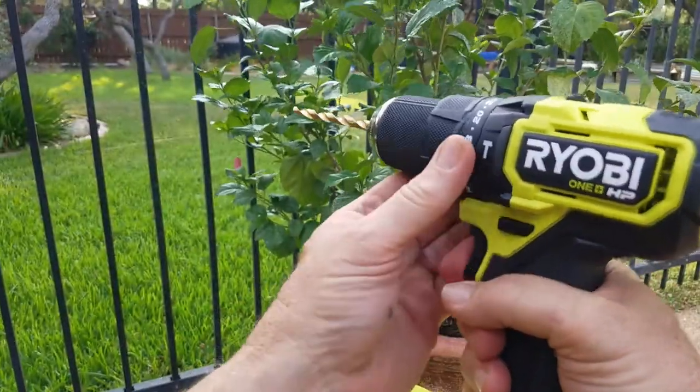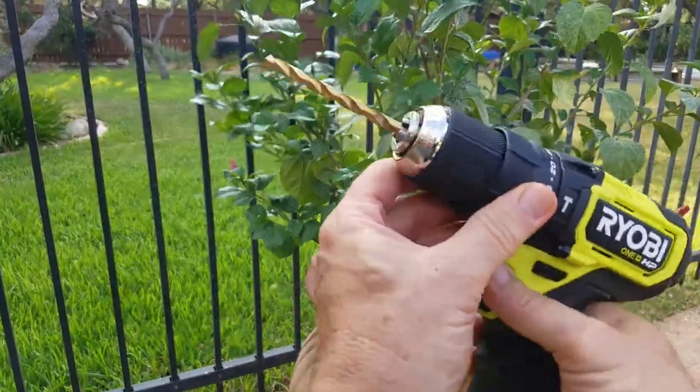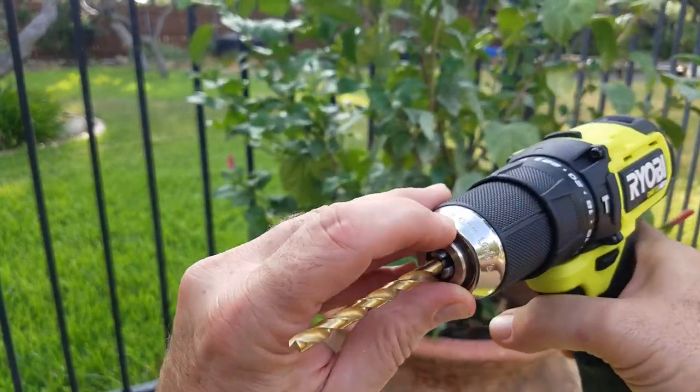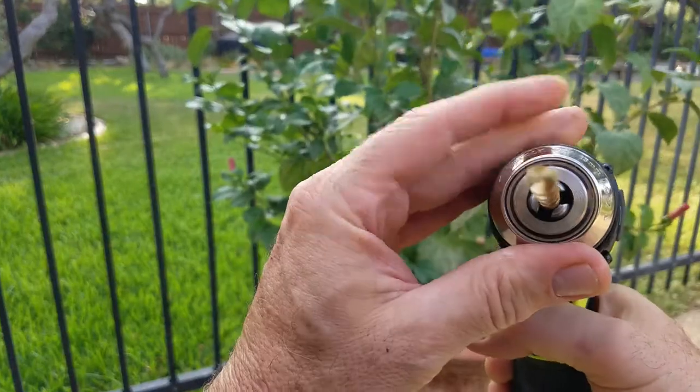It has forward and reverse, and a standard chuck — half inch, 13 millimeter — with lock and unlock.